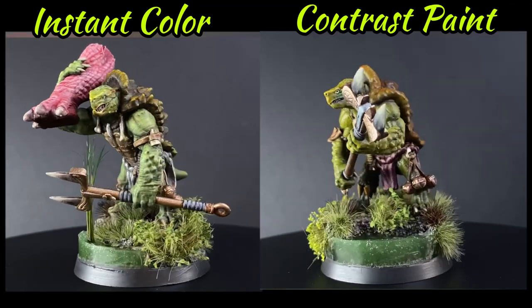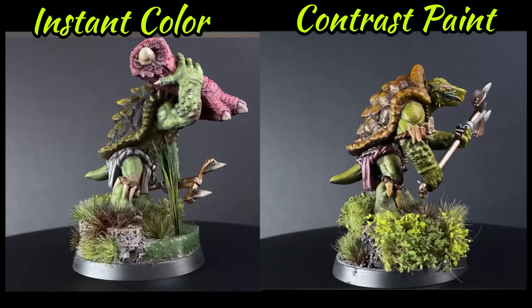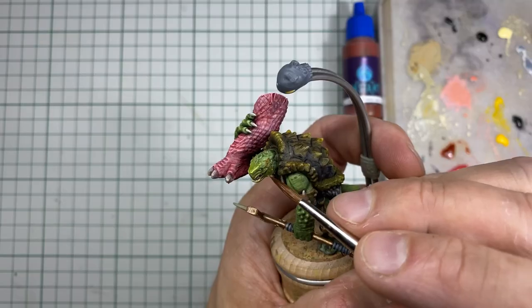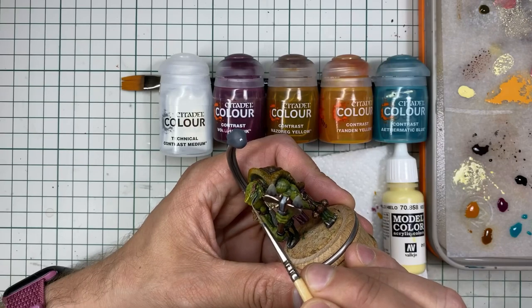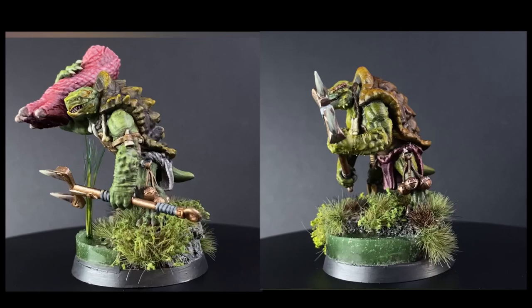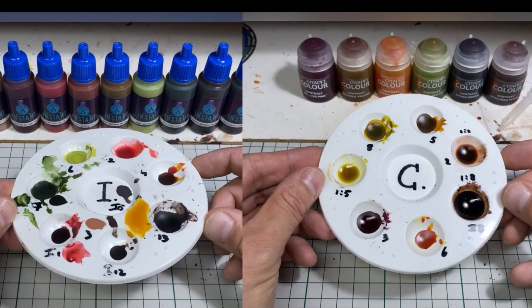Contrast paints really come in handy to create a lot of color very fast — I only needed two coats of Plaguebearer Flesh to create the skin color, where I needed multiple coats of three different instant colors to achieve the same on the other model. The shields on the back were also painted a lot faster using contrast paints because it was easier to wet blend with them. I love using the instant colors as glazes, however — creating highlights with opaque paints and then tinting with instant colors gave me way more control. I also like the more natural finish of the instant colors. There's also a big difference in finish: instant colors are far more matte than the more satiny contrast paints, which in my opinion is a big advantage.